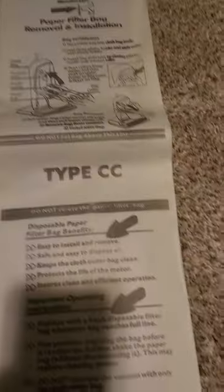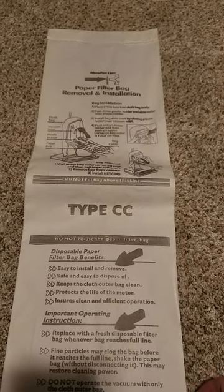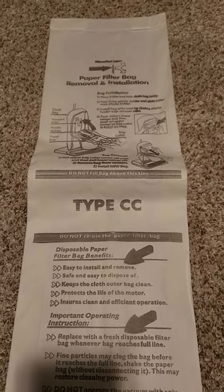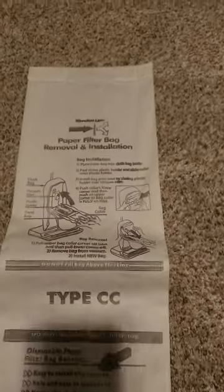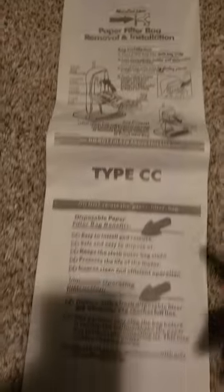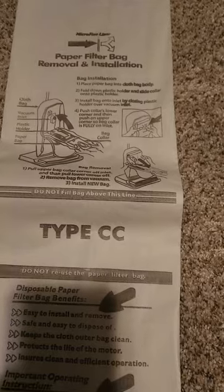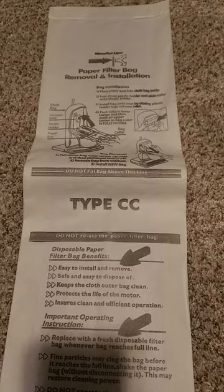Then the dust will fly everywhere, and when you open the outer bag — the part you unzip on the vacuum — the dust can fly out and you can even trigger your asthma if you have asthma problems. Even though this particular paper bag is a vacuum cleaner store brand and one of the better quality ones, just like any paper vacuum bag it can still be fragile.